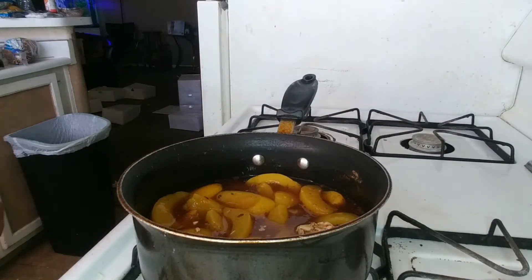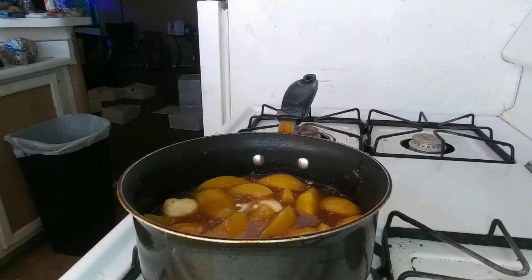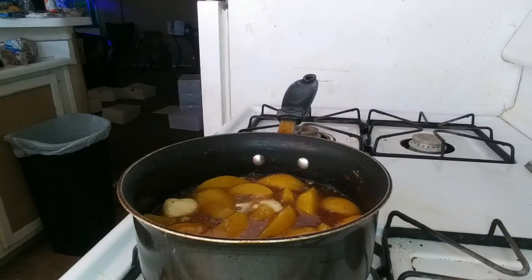Get it all mixed up real good so it won't be any clumps or anything like that, then get that to boiling.